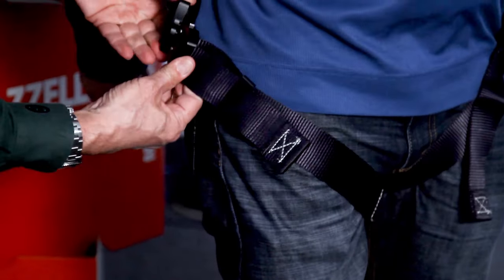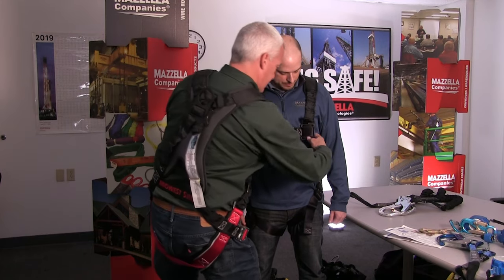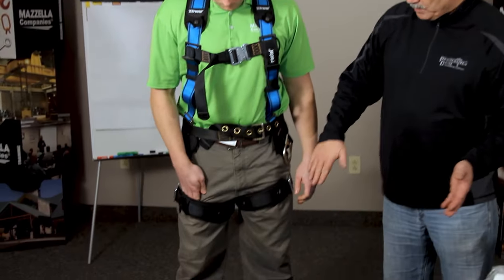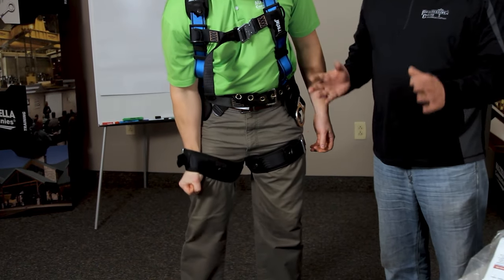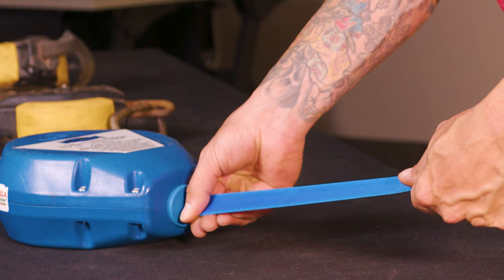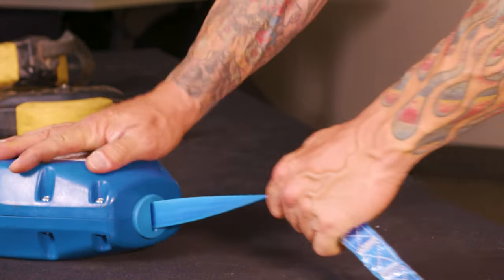Harnesses come in different sizes — a 150-pound worker compared to a 270-pound worker won't be able to use the same harness, so make sure your harnesses are sized correctly, fitted correctly, and worn correctly. Make sure you understand the PPE being used. You need to know and understand the SRL and all tools you're going to use.